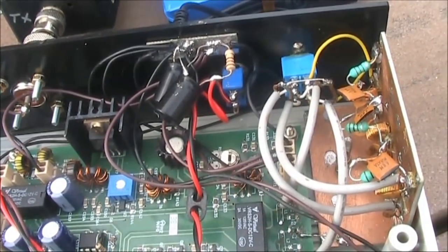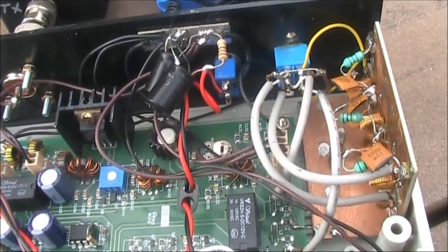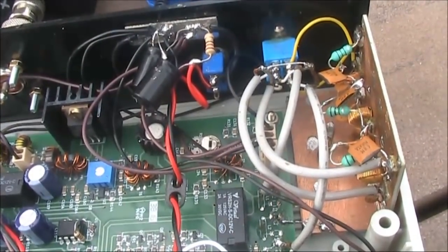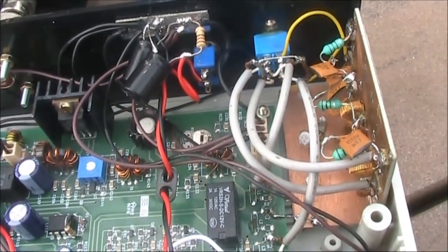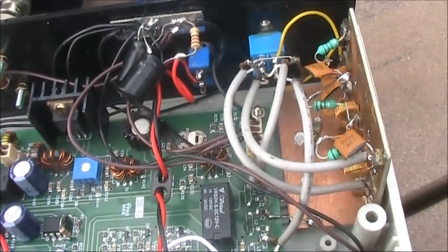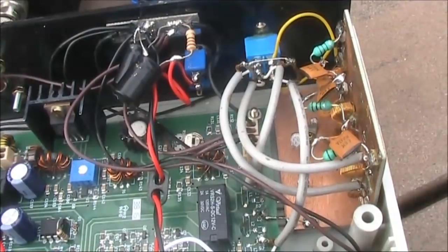To find the problem you need to eliminate the causes just discussed. One thing that seemed particularly easy was to put the VFO on a different power supply to the rest of the transceiver. I did that just by using an external battery. That fixed the problem immediately. By having the VFO on a separate battery, any noise on the VFO power supply line could not make its way into other parts of the transceiver circuitry.